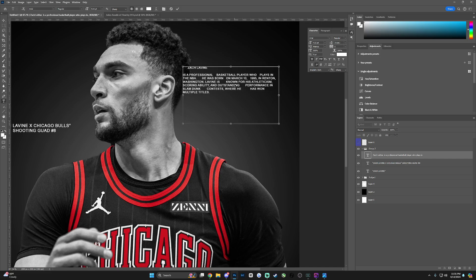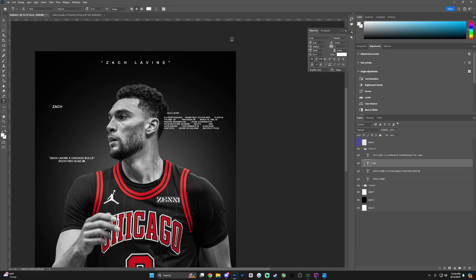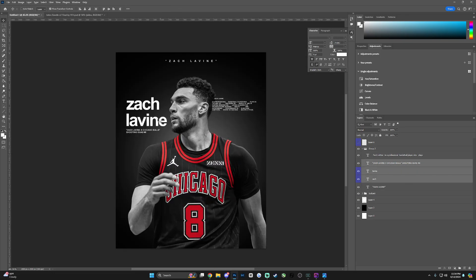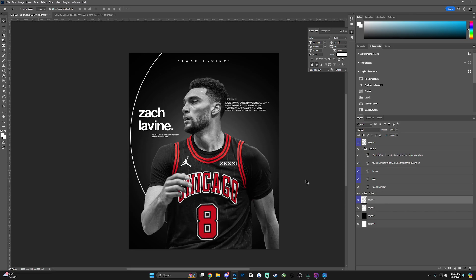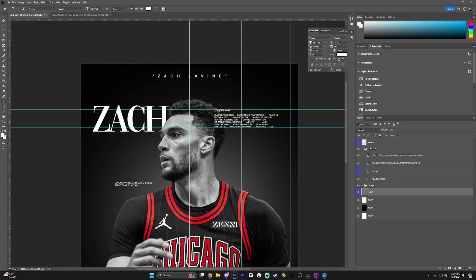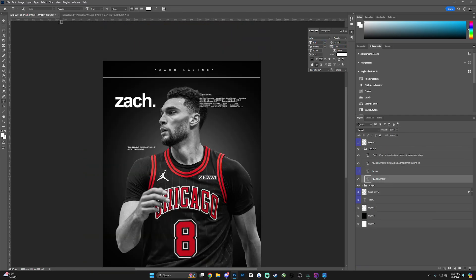I wanted to jump back into the design part. Here I'm basically breaking down some text ideas — I saw a couple of ideas on Pinterest, which is something I use daily to learn and practice. For new designers who are afraid to jump into sports posters, I recommend grabbing something that visually looks good to you and trying to replicate the concept yourself, because you're teaching yourself new things. Opening Photoshop and trying something you've never done before is an amazing learning experience.